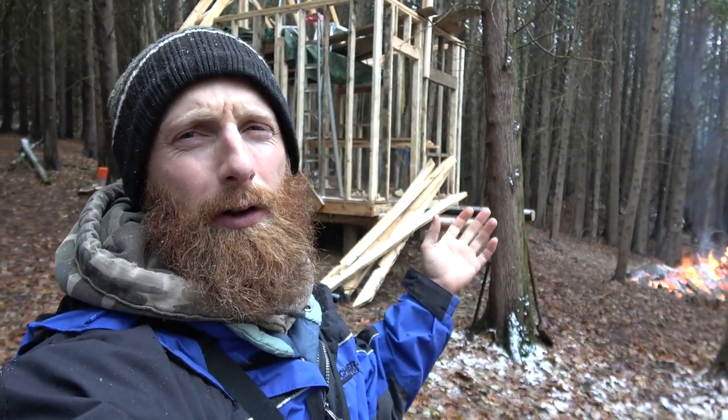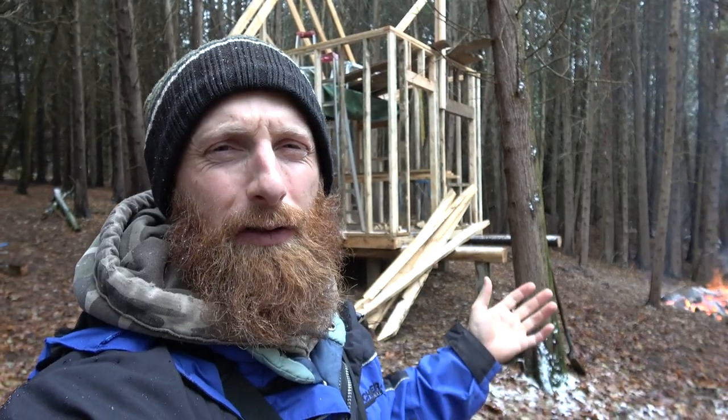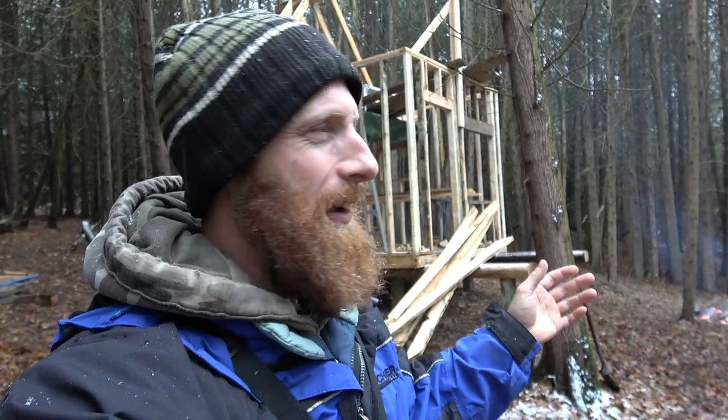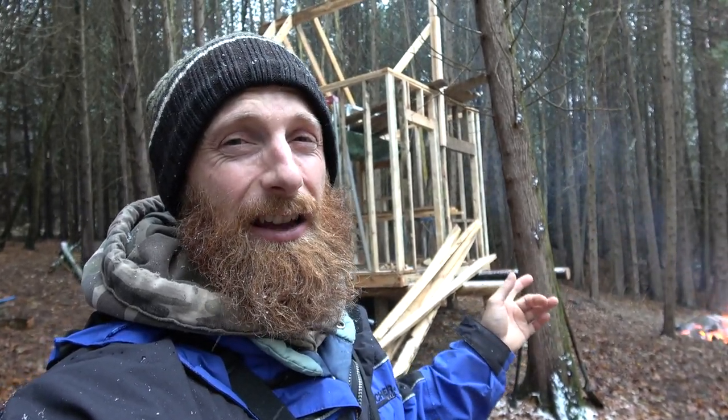Hey guys, welcome to today's video. We're going to be putting the roof up — at least framing the roof. We've got a steel roof to put on, but first we've got to get all the framing done, and it's snowing here. We've already missed the window to complete the cabin before the snow arrives, but we'll get it tidied up and make it so that we can enjoy the rest of the winter in a nice shelter.